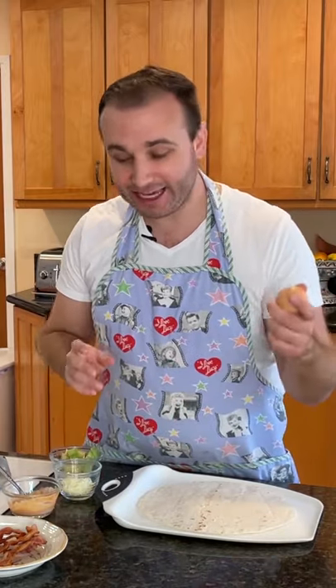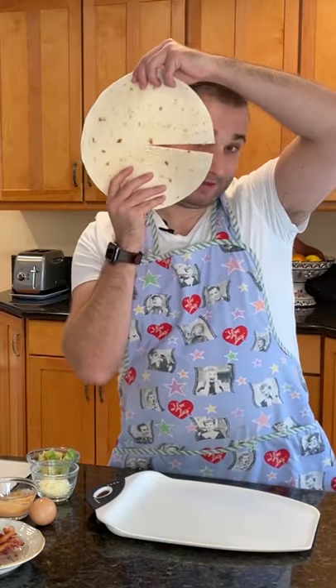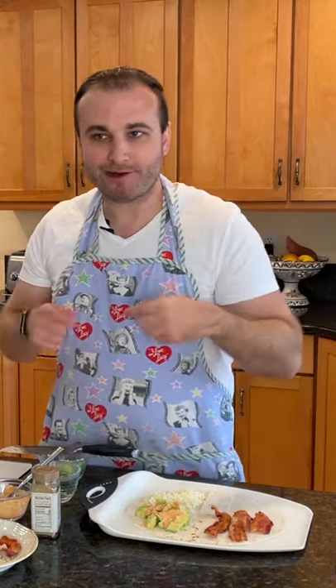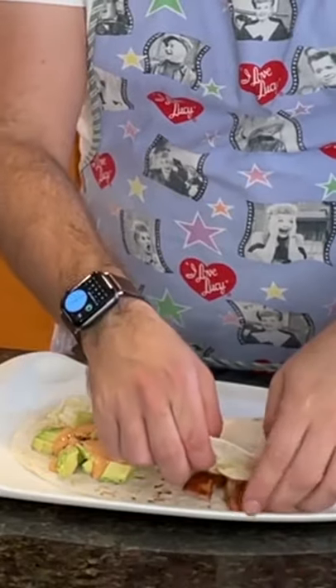We're going to start with our savory tortilla wrap. I'm going to do a breakfast version first — I've got a little bit of egg here, some bacon, some mozzarella cheese, avocado, and I made a little sriracha aioli. It's going to look like Pac-Man — which sounds super fancy, and it is. You can always snack on bacon if you make too much. Fold, fold, fold. Oh, look at that — it looks so good. Dear God. Thank you.